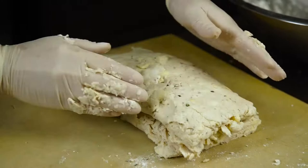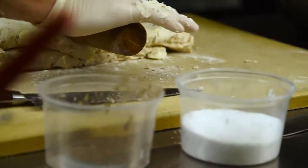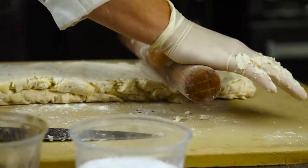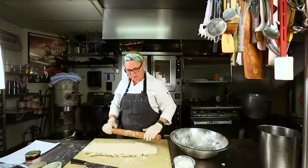Roll that down. It depends on how big of a biscuit you want. For one appropriate for our recipe, we're going to have it one inch thick.